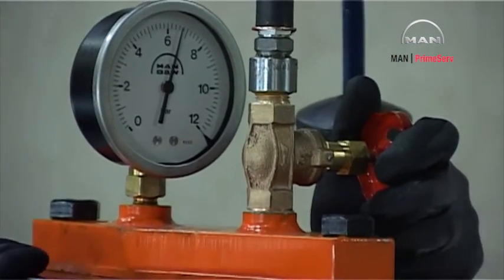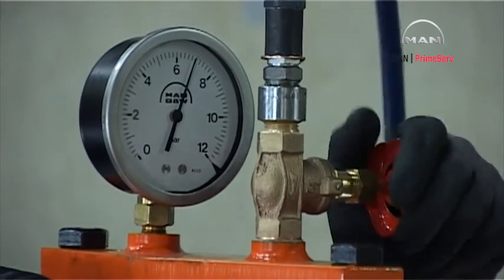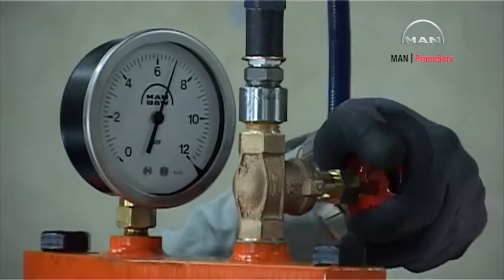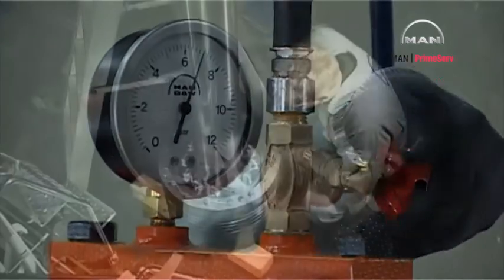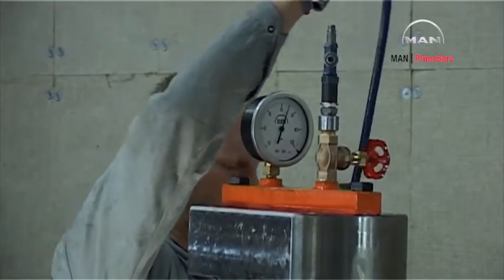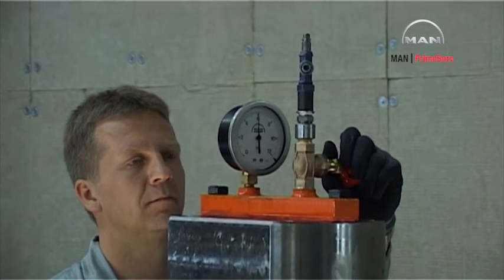Pressure test the piston at the pressure stated on the datasheet. Check the contact surfaces of the piston and the sealing rings for tightness. Release the pressure.